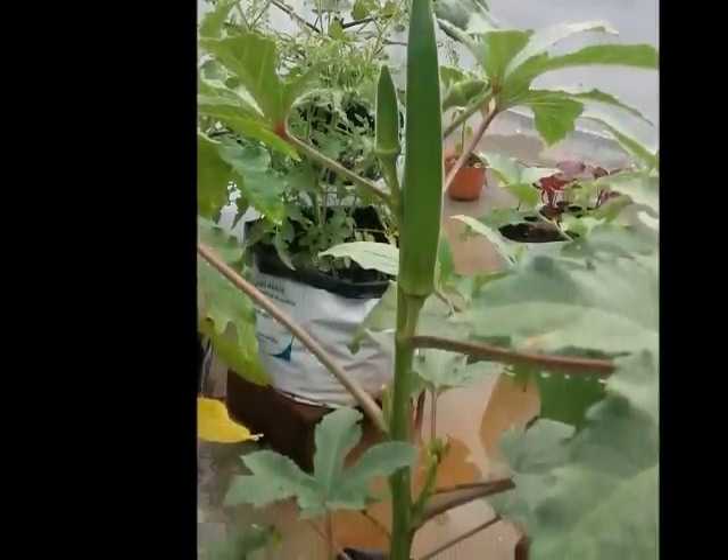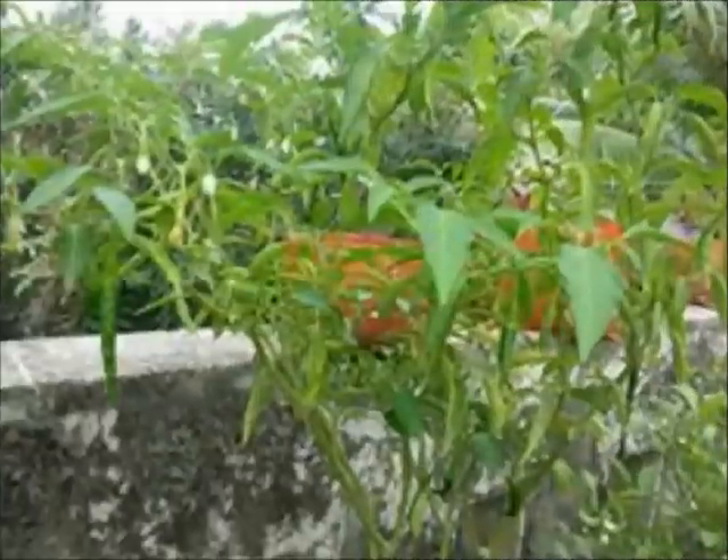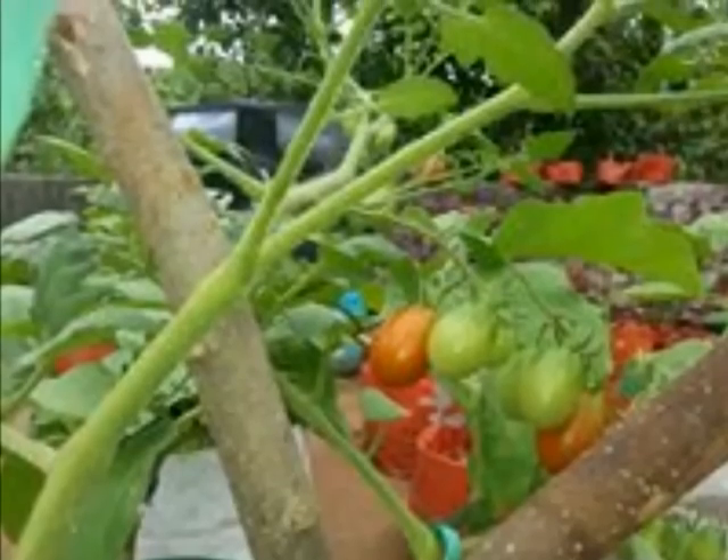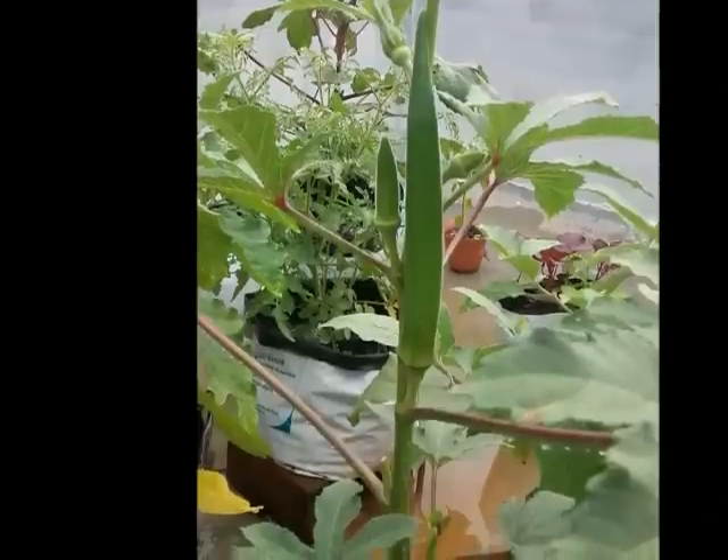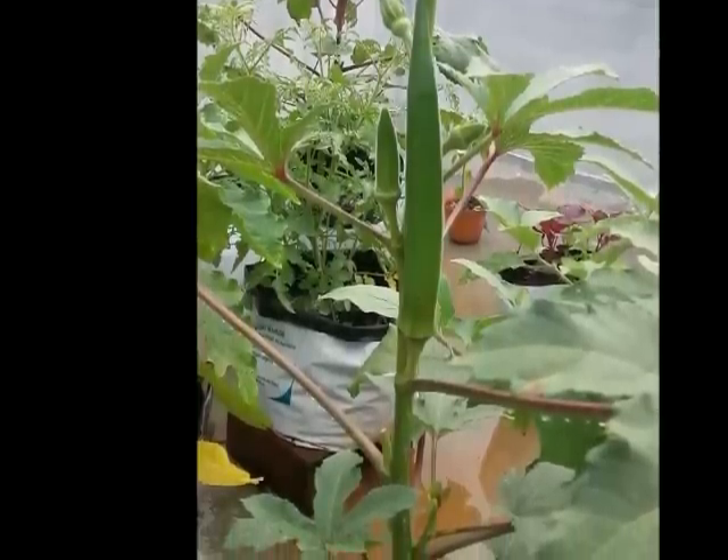In the first few questions, you have asked them to address these issues. When you do it, you will be able to cook on the terrace. When you cook on the terrace, you will be able to cook on a tree and then you will be able to cook on the terrace.